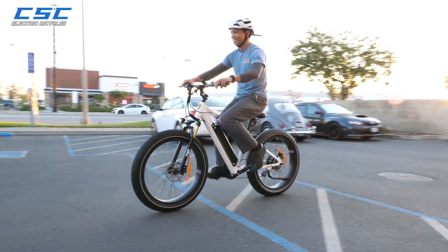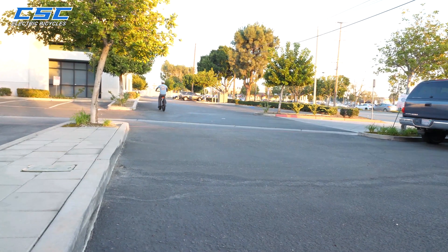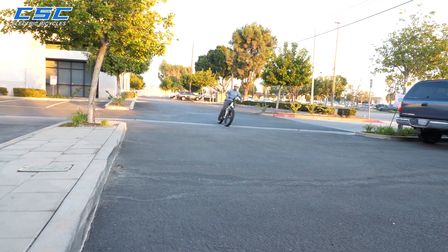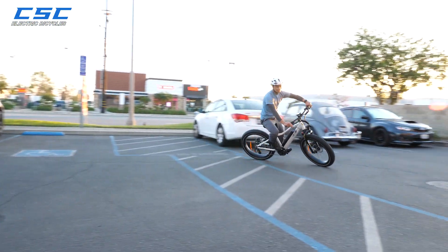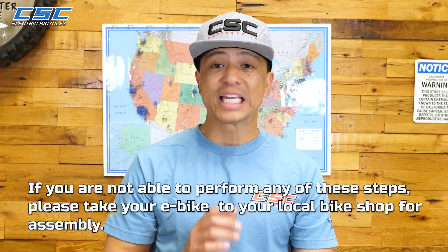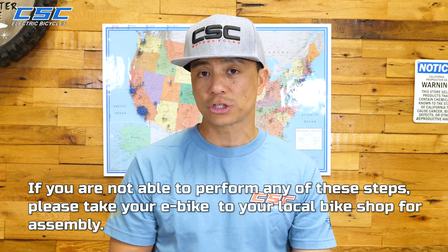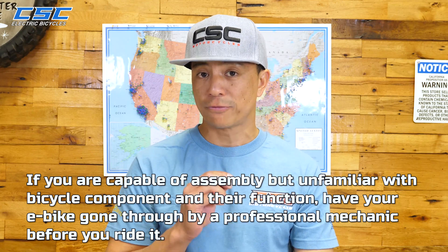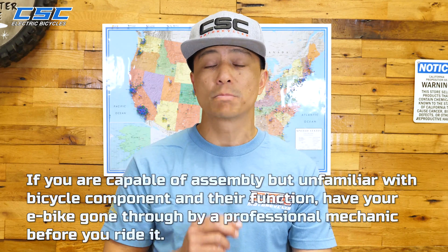Now get out there and start enjoying your CSE e-bike. Your first ride on your brand new CSE e-bike will be memorable — whether it's a good or bad memory will be highly dependent on you. Safety first. If you are not able to perform any of these steps, please take your e-bike to your local bike shop for assembly. If you are capable of assembling your e-bike but are not familiar with the components and their function, please have a professional mechanic go through your bike before you ride it. Thank you for watching and ride safe.